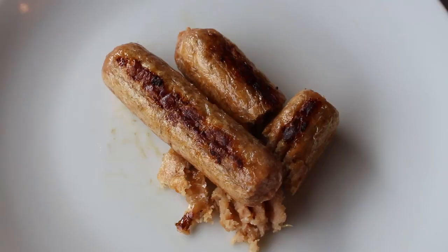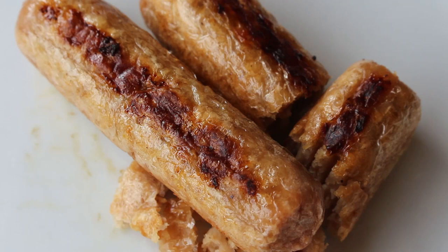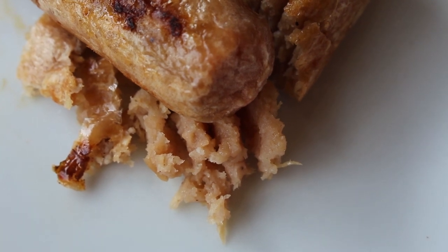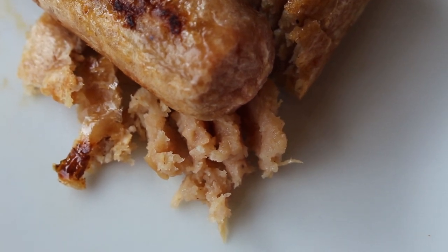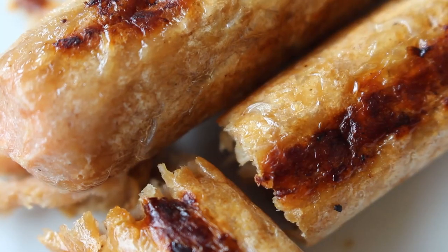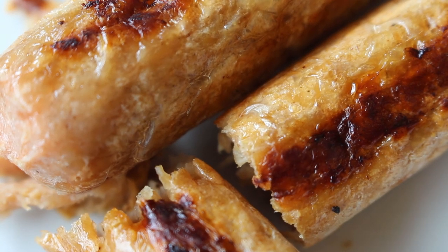Now one of these un-porky bangers will give you just 60 calories, 2.4 grams of fat, of which 1.25 grams is saturated fat. I'm liking the way that it looks like there's some kind of claw trying to force its way out from underneath that big sausage. The smell coming off them is incredible, so I've got to get involved.